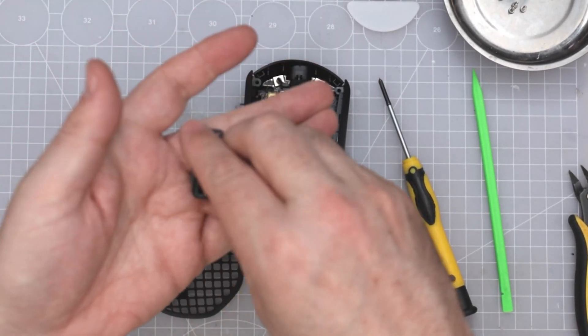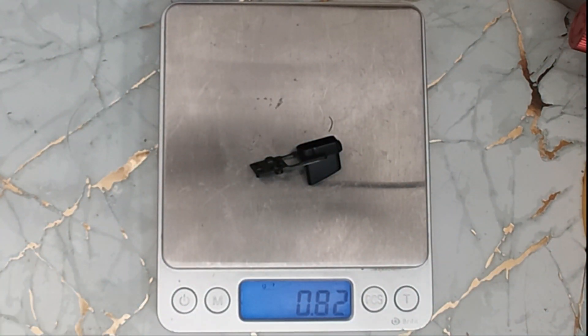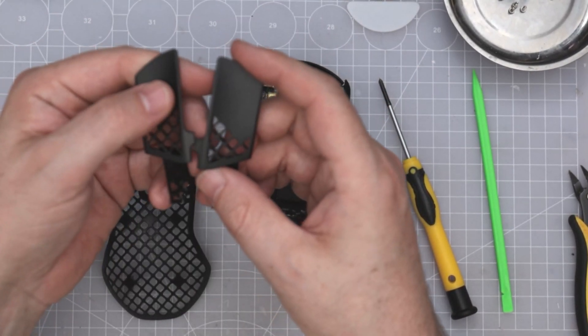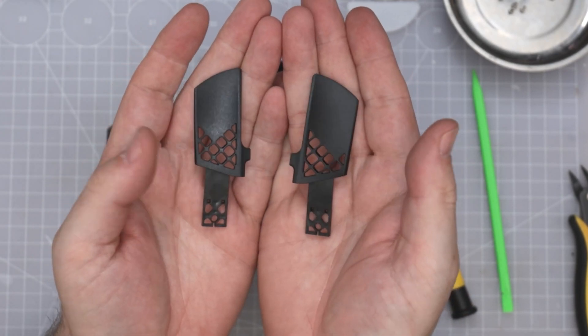Type 1. They built it very similar but actually tweaked it. Now it's two single buttons. The other one on the RX 5 is a solid piece.